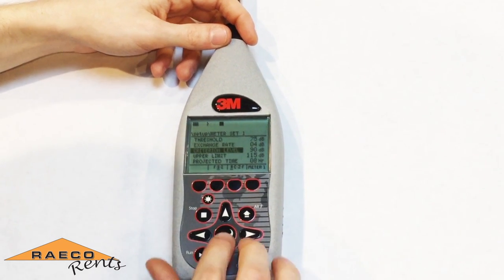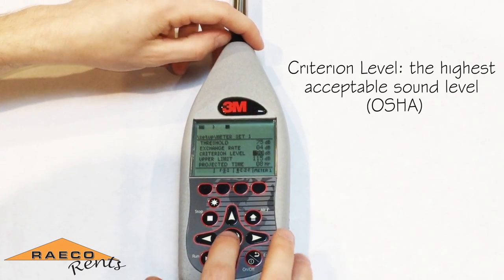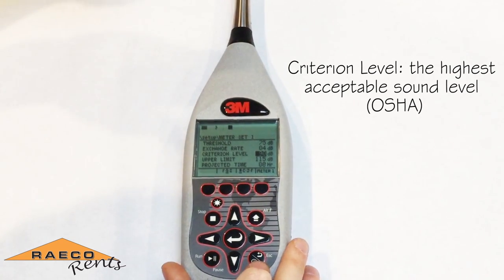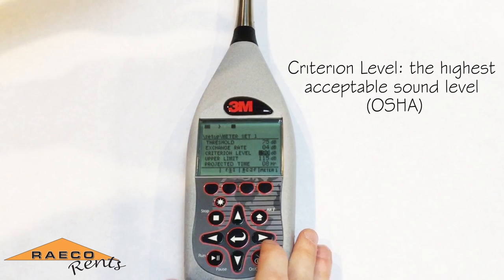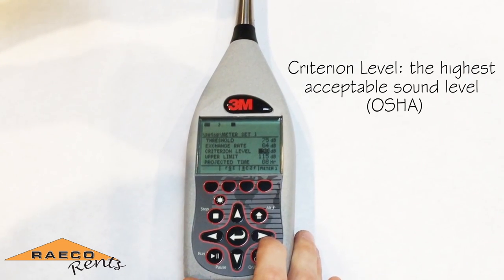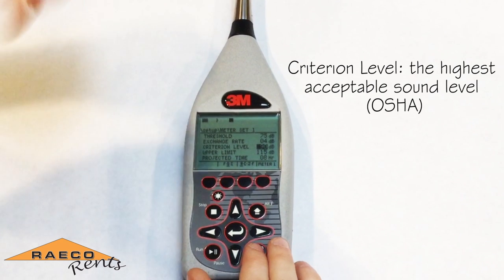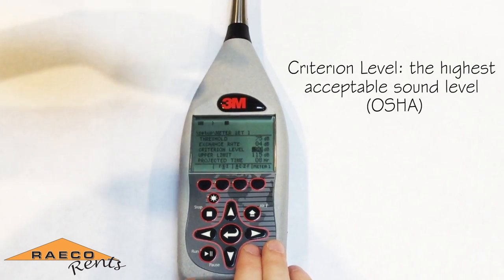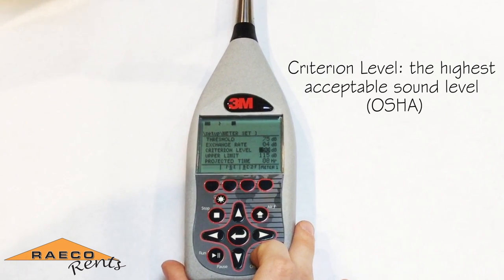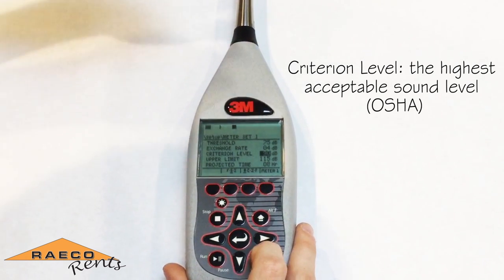The criterion level is going to be the sound level that you're concerned with. So if you don't want to reach noise levels exceeding 90 decibels in your community, your criterion level should be set for 90. Any sound levels recorded above that level will be recorded in your exceedance level chart, which we'll get to later in this video.